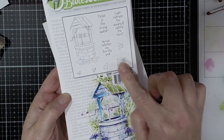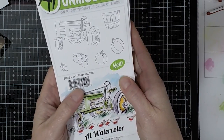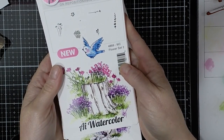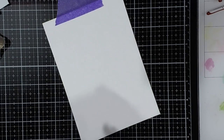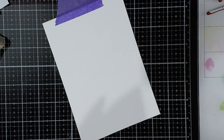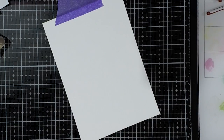From the Living Water Set I'm using the Bucket and the Wishing Well. Then the Pumpkins from the Harvest Set. This little bunch of flowers from Flower Set 2. The Small Grasses from the Original Foliage Set. This Small Pot from the Container Set. And the Mini Flowers from the Mini Flower Set.